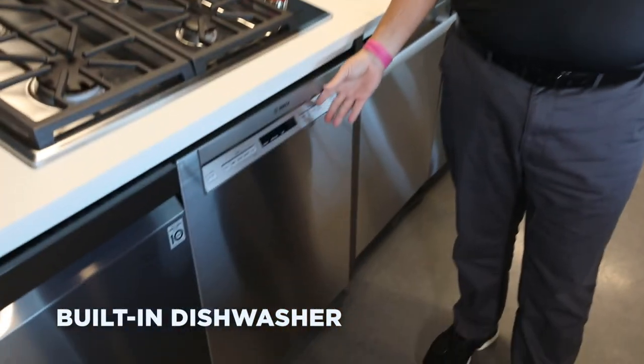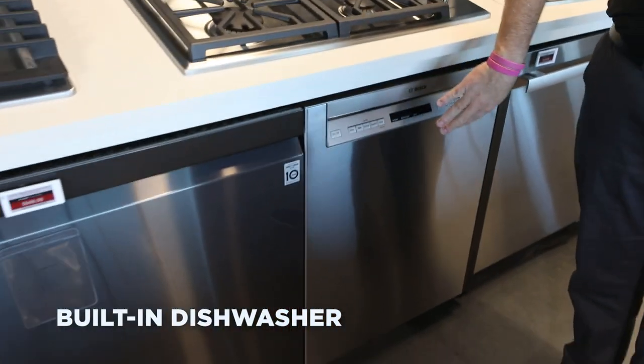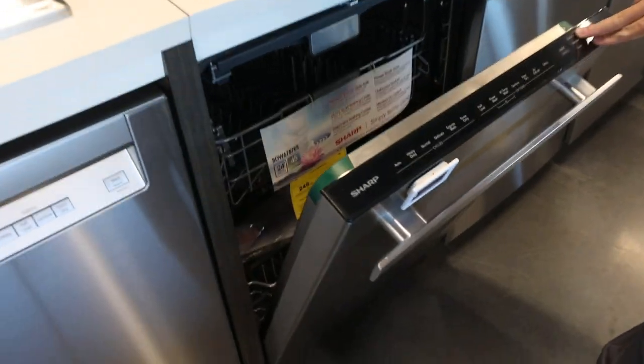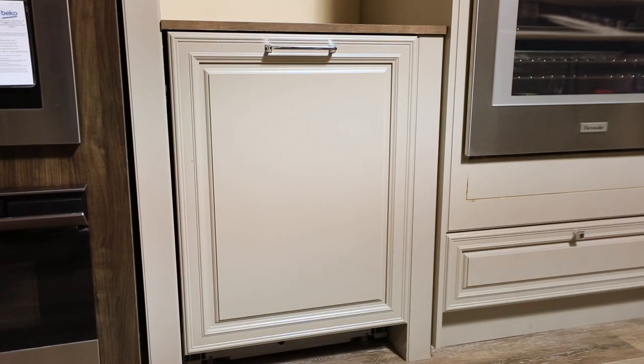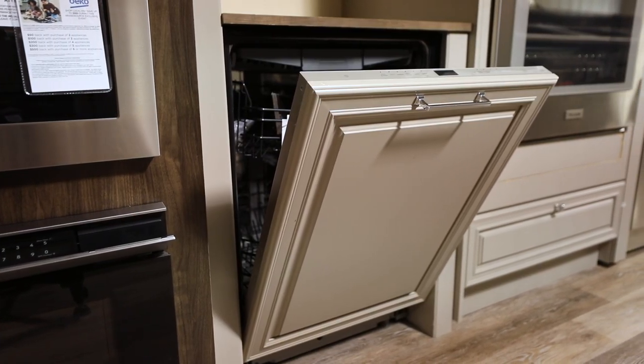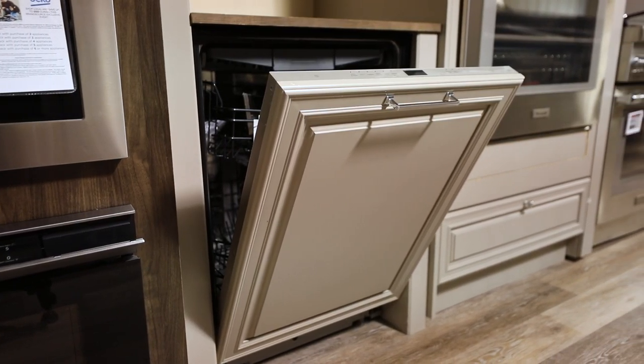This is our most common dishwasher, the built-in. We can either have the controls on the outside or controls hidden. This will allow us to either have different color options on the front of the dishwasher, or we can do a panel-ready option, which will match the cabinetry in your kitchen.